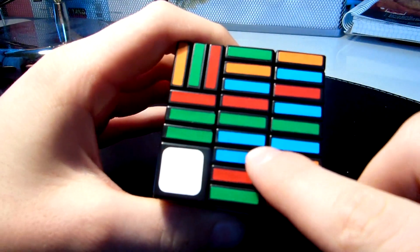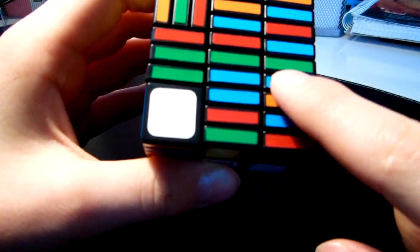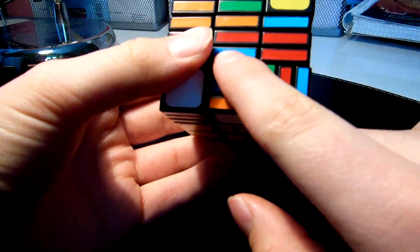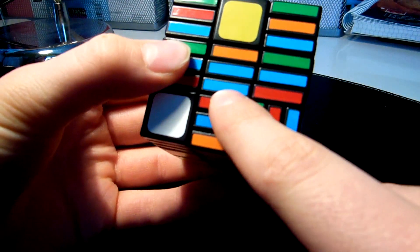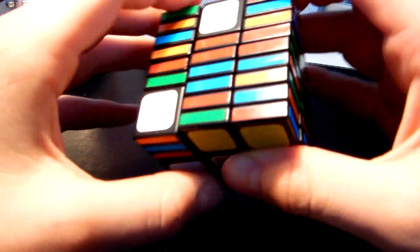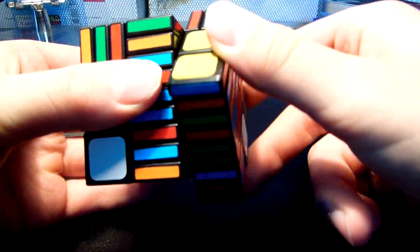Now we can move on to these two layers. The first thing is to get the cross. You must get the colors right — you can see here is blue and here needs to be red. I'll put the red and orange in their right place. I move this layer, but then this one is wrong, so I just move the down layer and the up layer and then put the orange in. You can see we have our cross done.